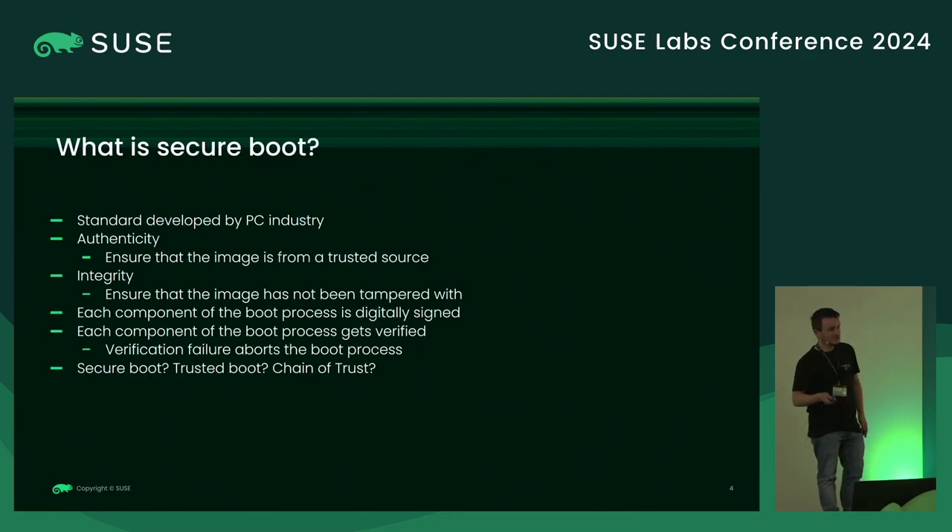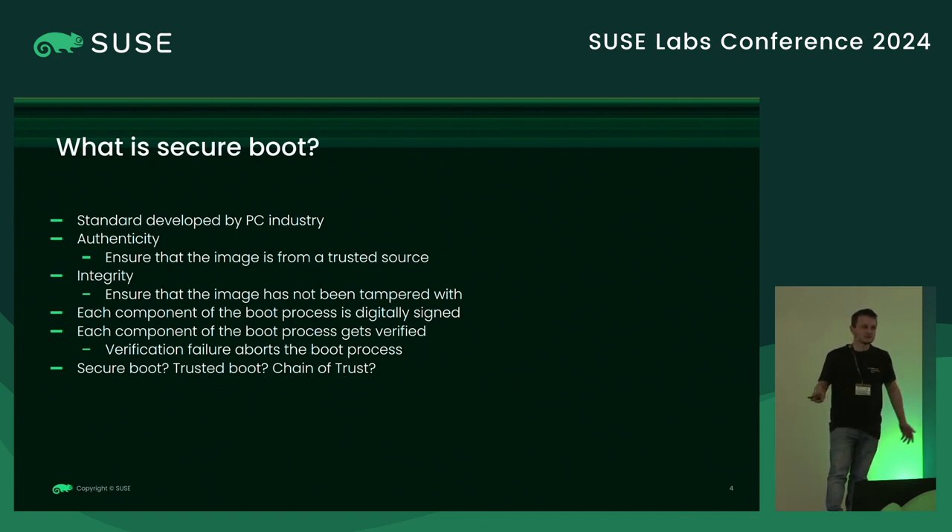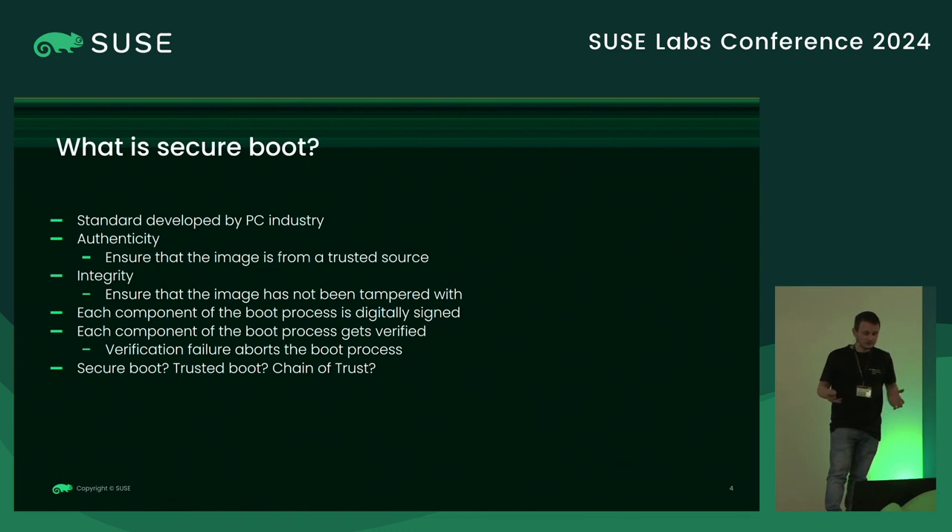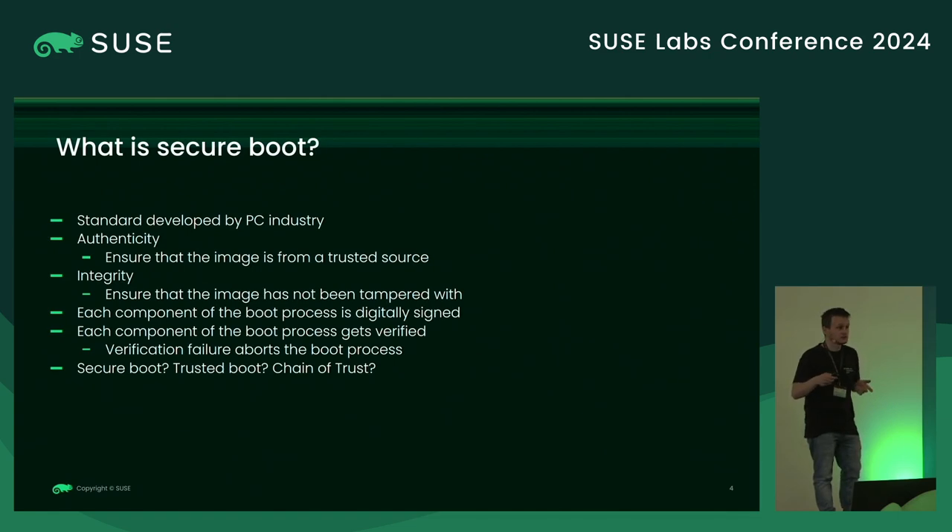What is Secure Boot? I believe everyone knows Secure Boot as a standard part of the UEFI implementation, but that's not what we're going to talk about here today — though it's a similar implementation. In our case, for Secure Boot, we want to ensure that the images are trusted: ensuring the authenticity of the images we are booting, and also ensuring the integrity of the image — that it has not been tampered with. Each component is usually signed, and during the boot process the components are verified. If the verification fails, ideally the boot would be interrupted.